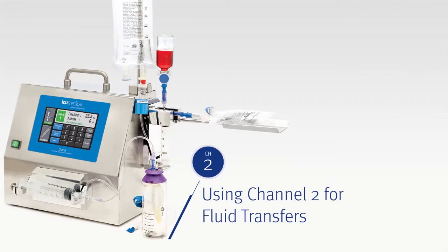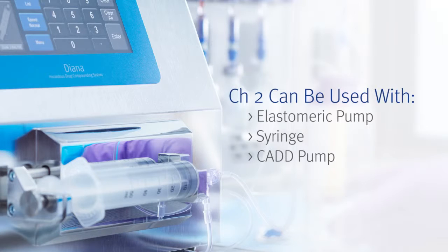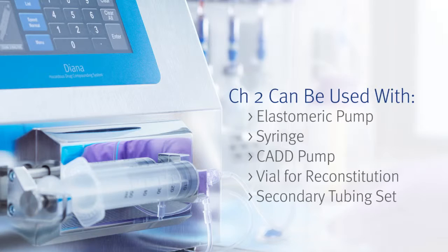Next, we'll demonstrate how to use Diana's Channel 2 for fluid transfers. Channel 2 can be used with an elastomeric pump, a syringe, a CAD pump, a vial for reconstituting powder drugs, or a secondary tubing set. For the purposes of this demonstration, we'll be filling an elastomeric pump.